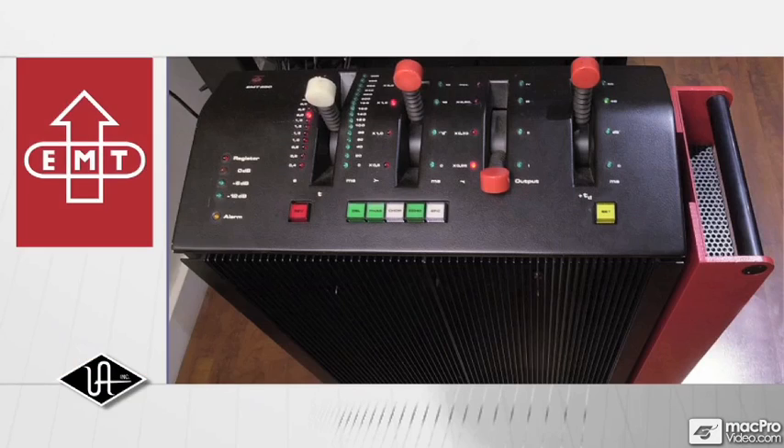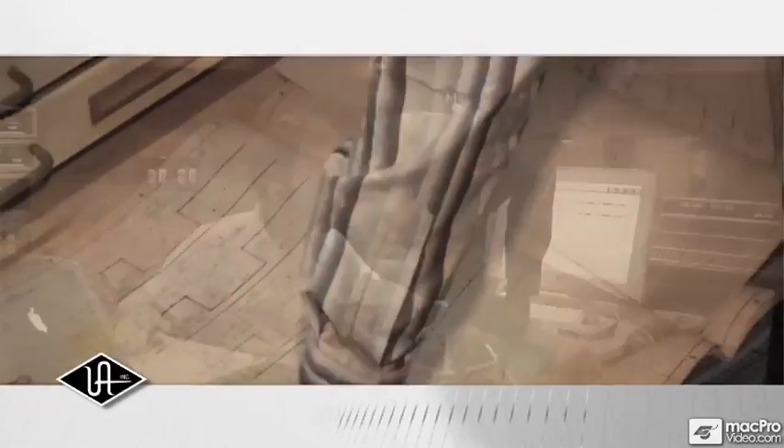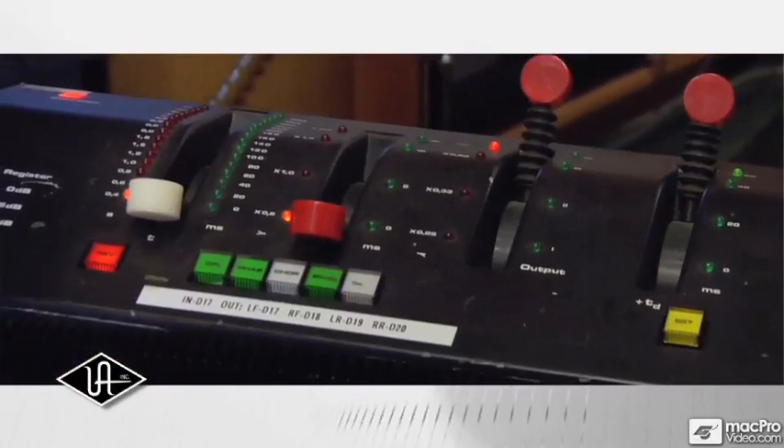Endorsed by EMT in Germany, the EMT250 powered plug-in incorporates the very same algorithm found in the original units. In other words, it gives you the exact same sound for a fraction of its original $25,000 price.